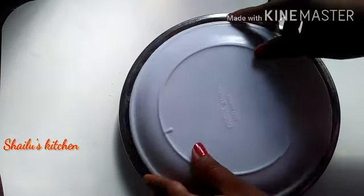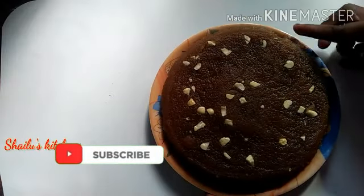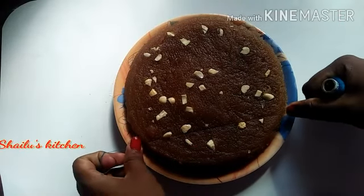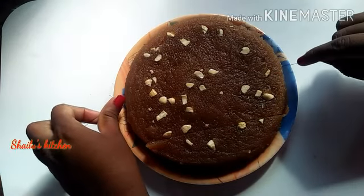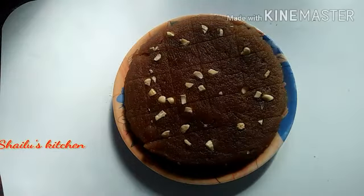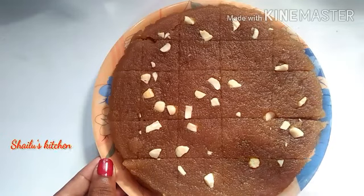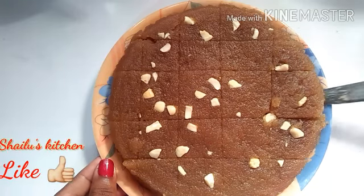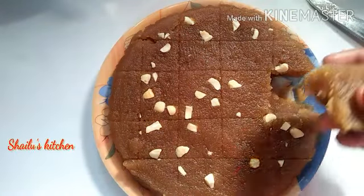This recipe will be very easy to try. Now let's cut with the knife. After a short cut, the shape will be made in a square. The knife will make a beautiful shape. It will be easy to cut — it feels soft and very soft to make.